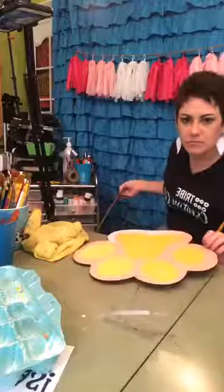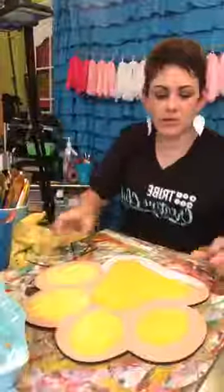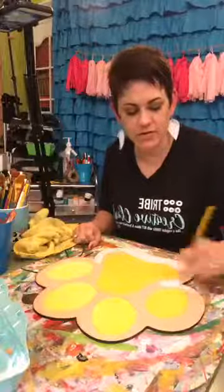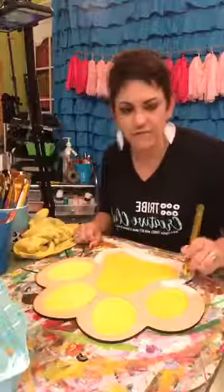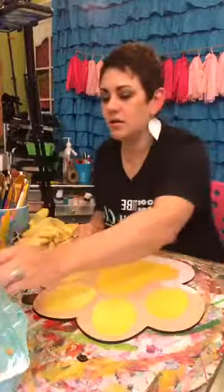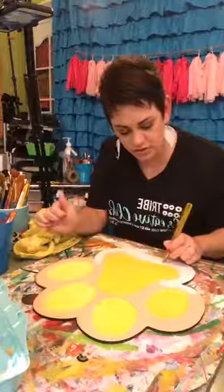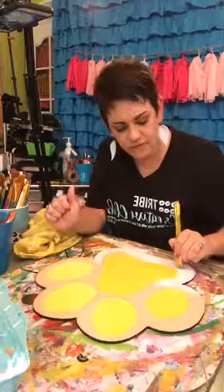I'll also post the paw print for sale on my website later today if I get to it. Just message me if you're looking for it and don't find it — give me at least until this afternoon.